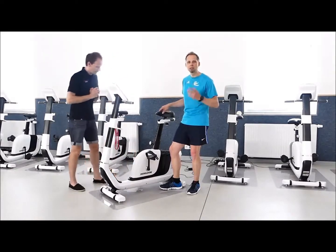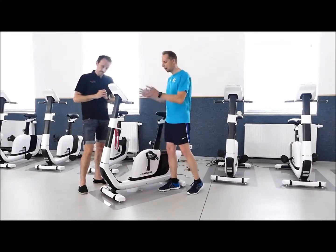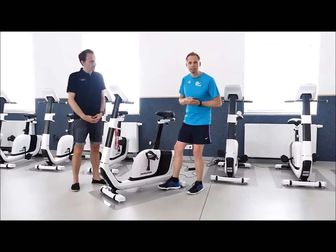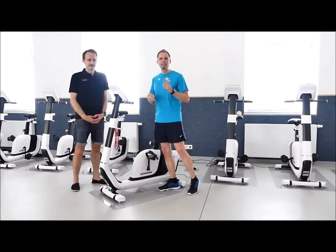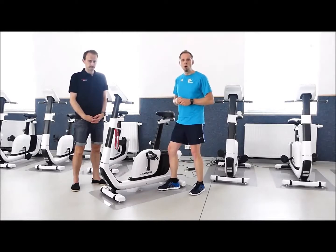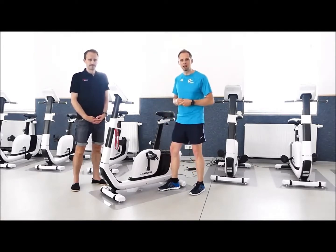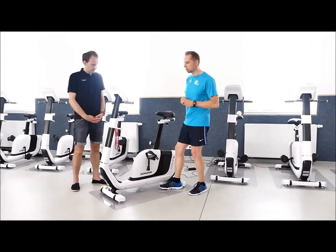Es sind mehrere Dinge, und da wollen wir kurz, aber dennoch gezielt drauf schauen: Wie kann ich alleine schon mein Fahrradergometer oder den Heimtrainer optimieren, dass ich mich wohler darauf fühle? In unserem zweiten Teil dieses kleinen Workshops – also einem zweiten Video – werden wir darauf eingehen, wie ich mit meinen Zielen arbeite, wie ich neue Motivation finde und wie ich das Training so bewerkstellige, dass ich wieder mehr Spaß daran habe.